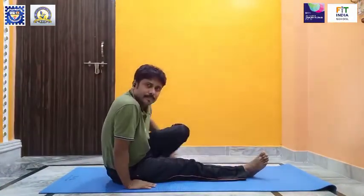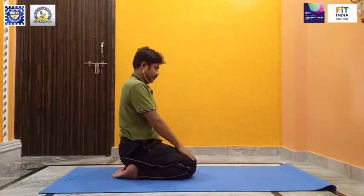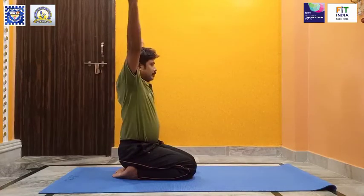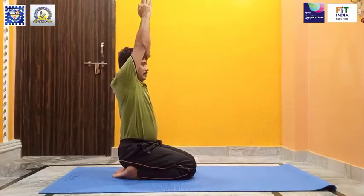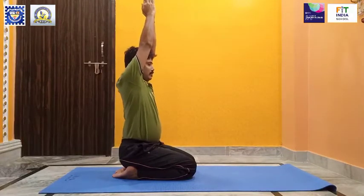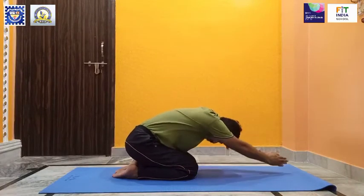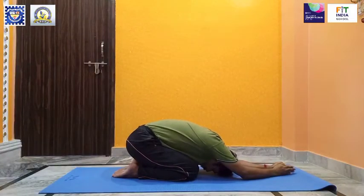Ardha Kurmasana: Sit in Vajrasana. Inhale, raise your hands and keep your palms together. Exhale, bend forward and touch your nose and forehead on the floor. Hold the posture for a few seconds.